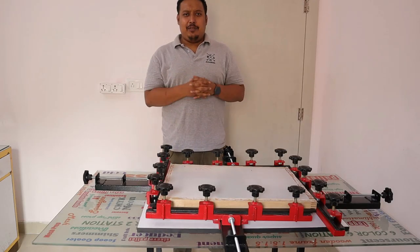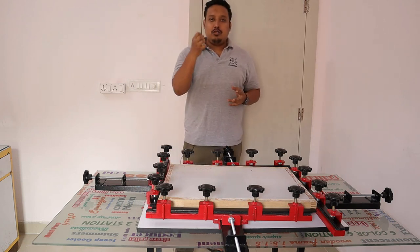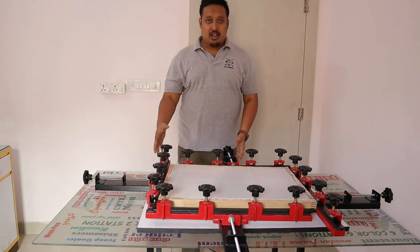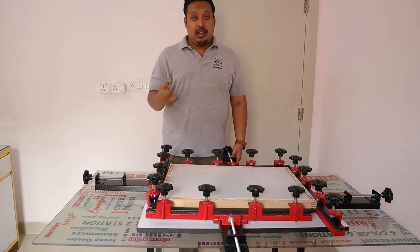Hi guys, this is Anvir your host, and today in this video we are going to show you a new product: the screen stretcher machine. This machine will help you to stretch your screen.